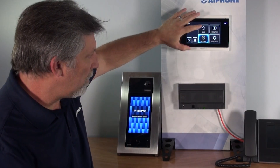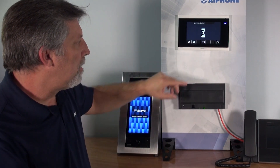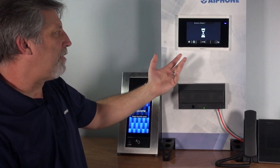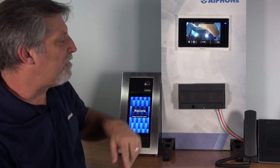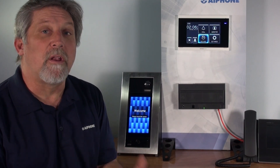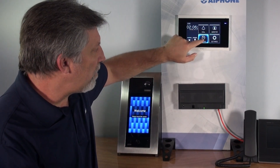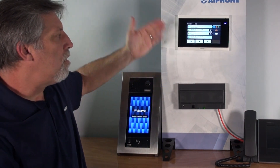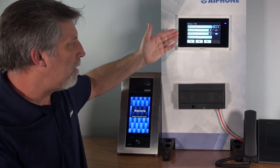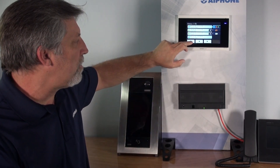There is a monitor function where I can monitor the entry panel. As I'm monitoring the entry panel, if someone were to come up and use it, the call is going to override my ability to monitor — though this can also be turned off during programming. There is also history, where I can view who's come up to my door and who's called me. If I had the micro SD card installed, I could view the video associated with those calls.